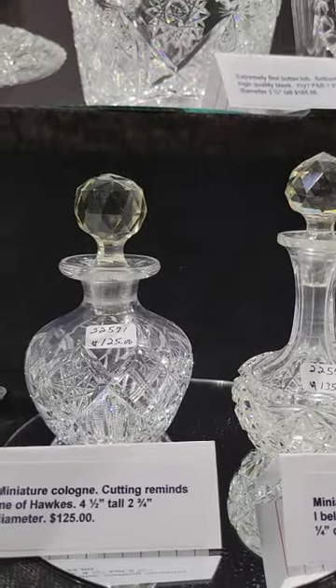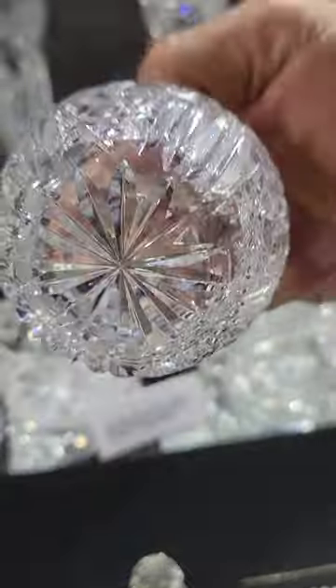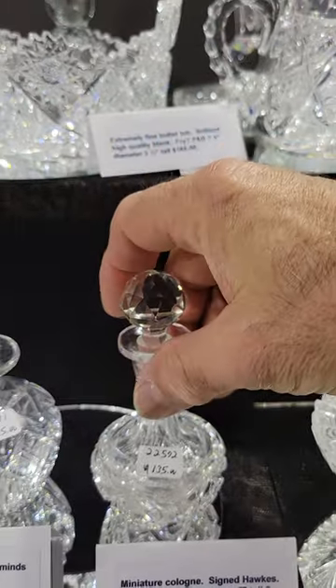These small vases are really cute. I believe this one is Hawks, but I didn't see a signature. Nice cutting, nice quality — only four and a half inches tall at $150.